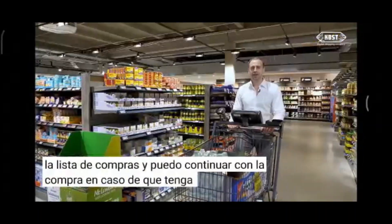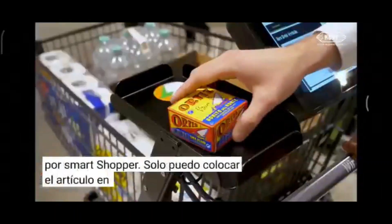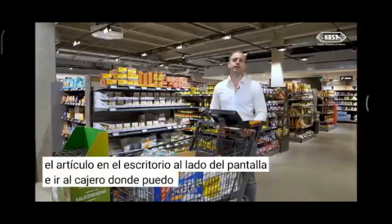In case I have an item which has no code to scan or which is rejected by the Smart Shopper, I can just place the item on the desk next to the screen and go to the cashier where I can get help from the staff.